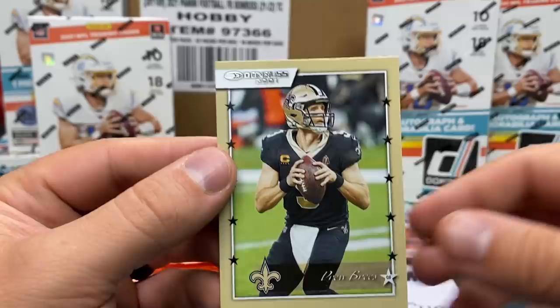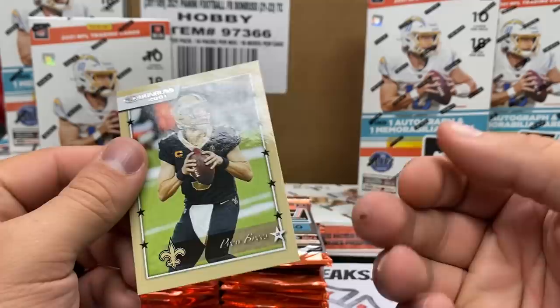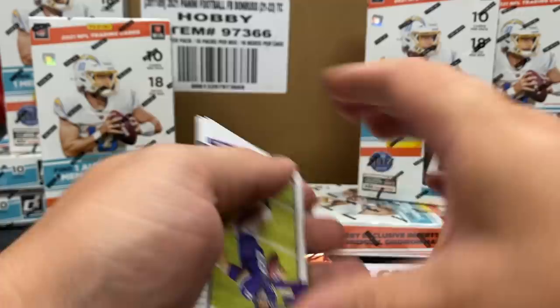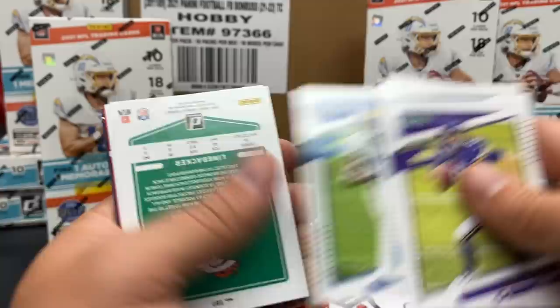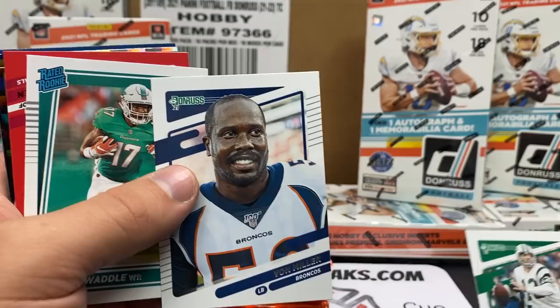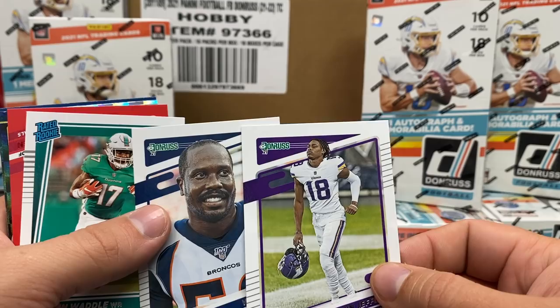A little Drew Brees, a little 2001 Donruss throwback - that's kind of fun. Pack one in the books. This is going to be a longer video - watch it in double speed is what I'd recommend. Looking through the base cards, I need to figure out why some cards are turned around. I'm guessing they're some sort of inserts or variations.